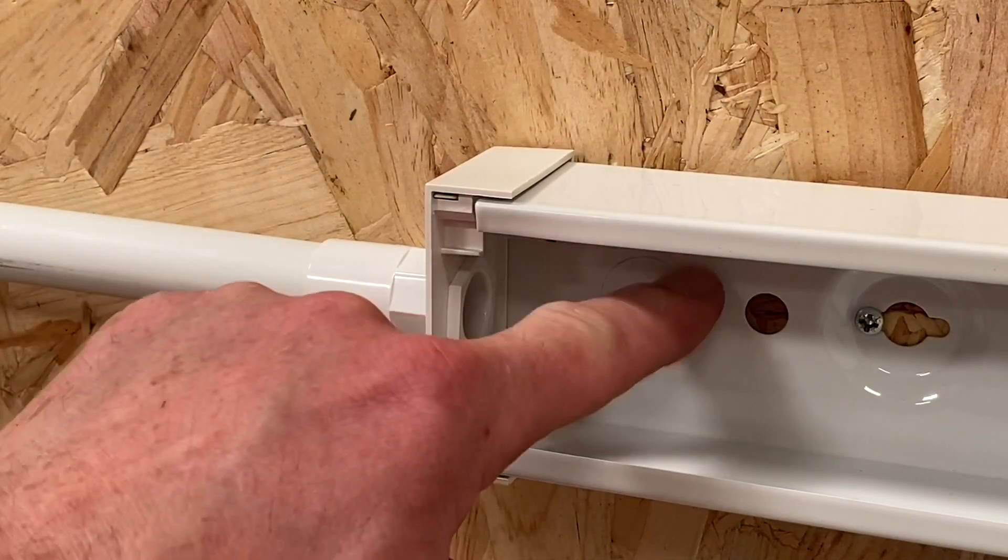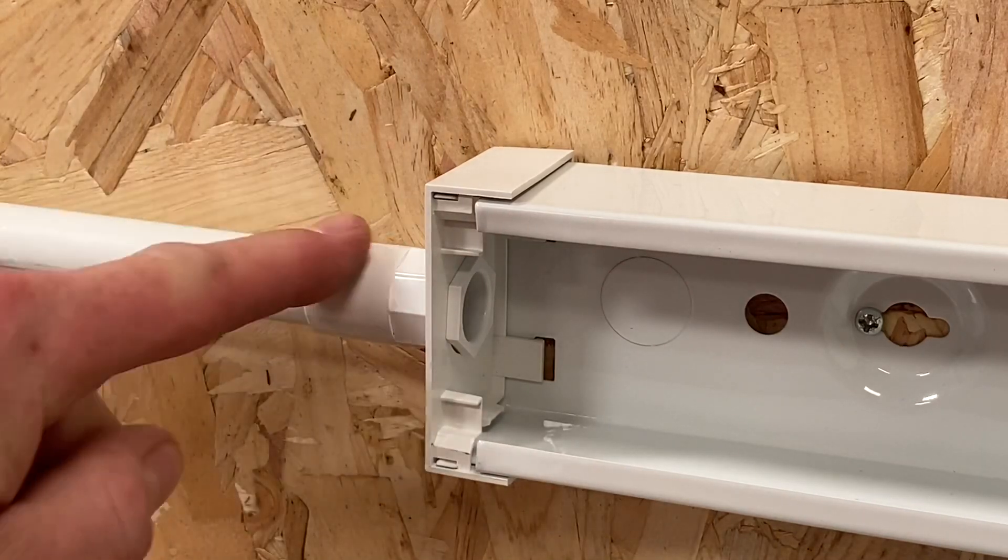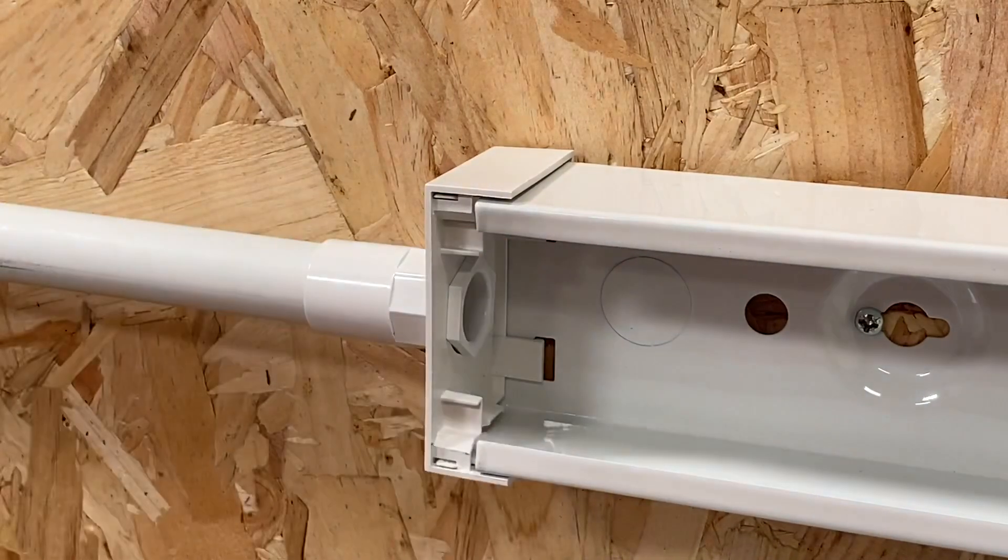We've also got back entry conduit points, one at either end, as well as the ability to come in via either end cap. Here we've brought a 20mm conduit into the end cap and then we just bring our wiring system in place through the end cap.